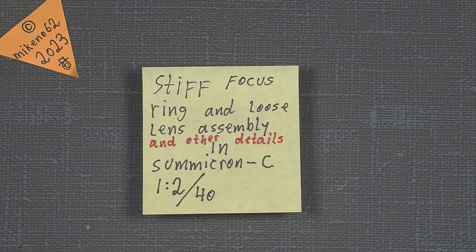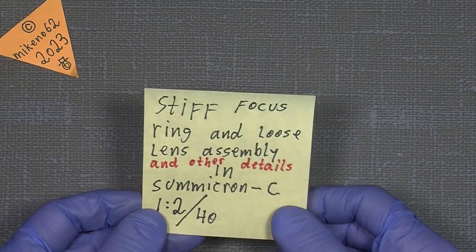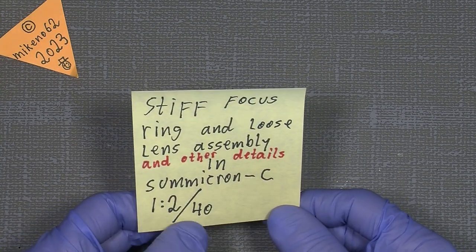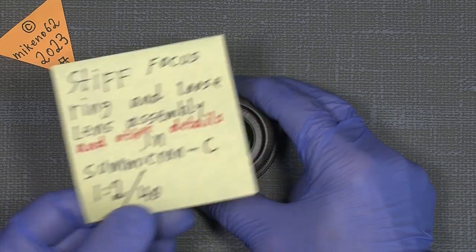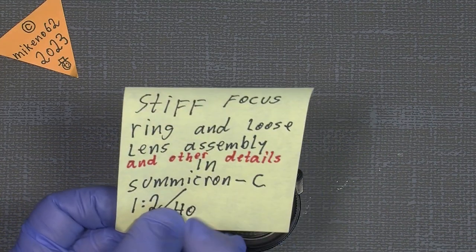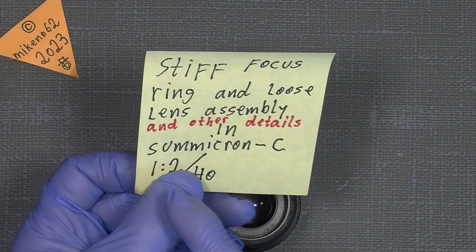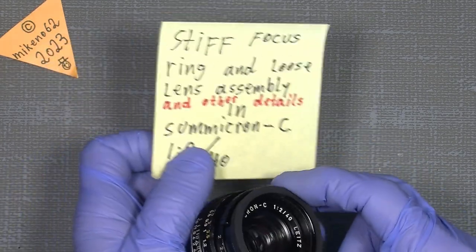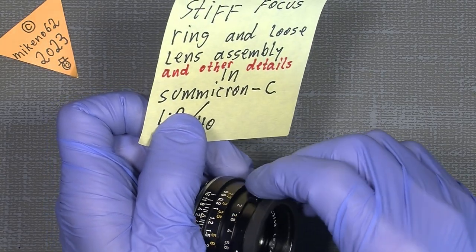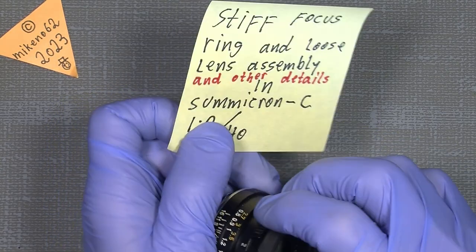Hello everybody and welcome to another tutorial in camera and lens repair. This time, one of my friends asked me if I could take a look at this Summicron C — aperture 2 and 40mm focal length. It has a stiff focus ring, loose lens assembly, and there are also some other issues around the aperture ring itself.